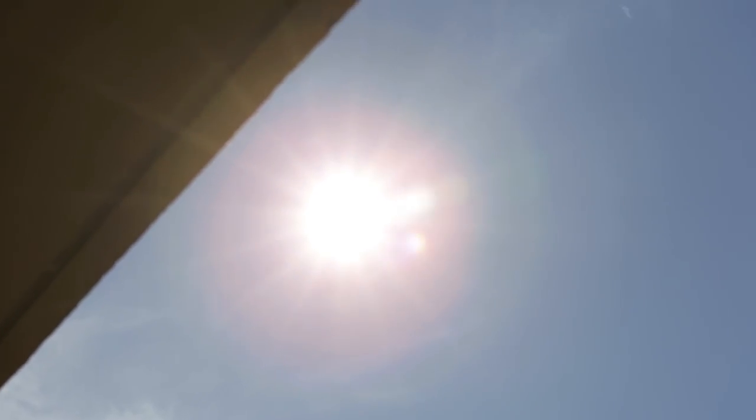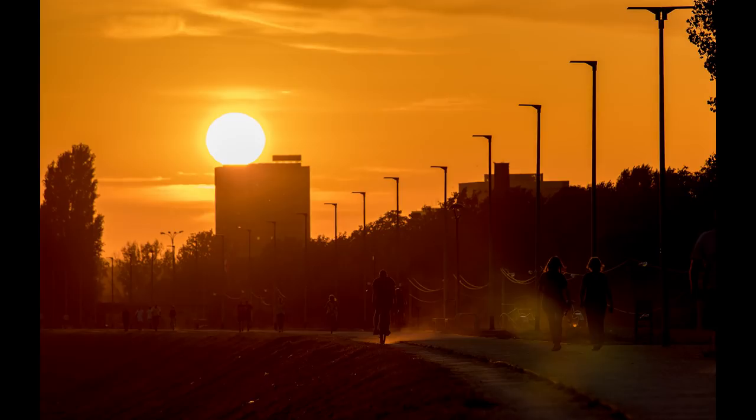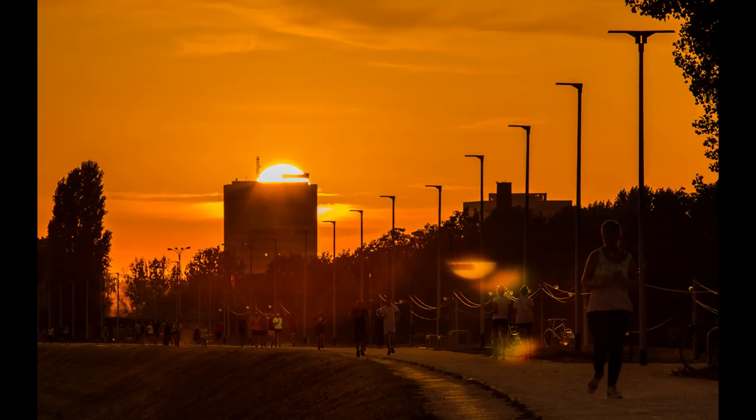Flare resistance is not ideal. With a strong light source inside the frame, various ghosts can be observed. In real life this could be a problem if you shoot sunsets or indoor sports — if a bright light ends up in the frame behind players, you're not going to like the results.